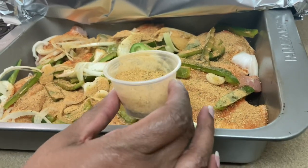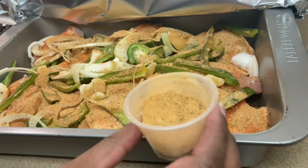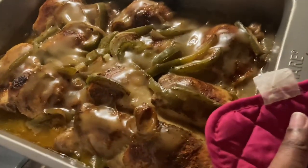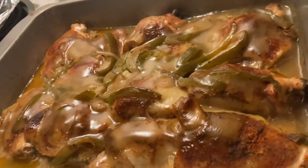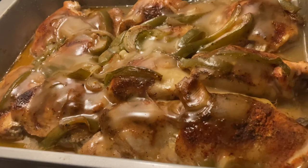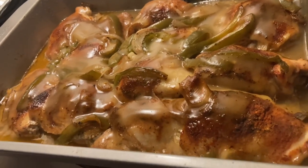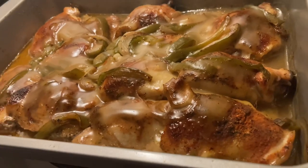Okay, so we're going to put this in the oven for an hour, maybe an hour 15 minutes, and we'll be back. Okay, that's the smothered chicken coming out of the oven — we're going to let that cool down. Then I'll come back so we can see how to make mac and cheese.